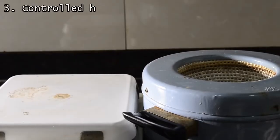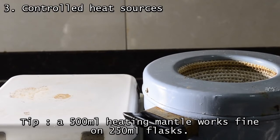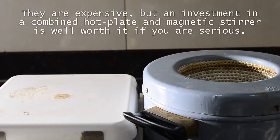Next is heating. We strongly recommend you don't use naked flames for heating. We have two heat sources: on the left, our hot plate stirrer, and on the right, the heating mantle, which fits the 500 ml flask but works just as well for 250 ml flasks. If you're serious, we recommend making the investment and getting a proper hot plate.